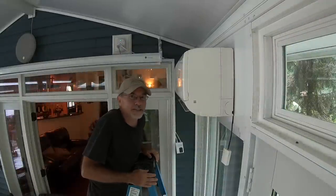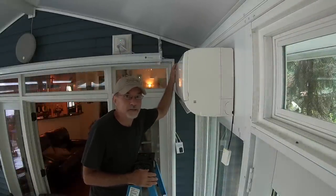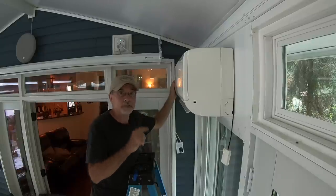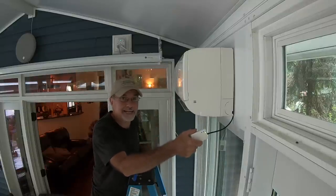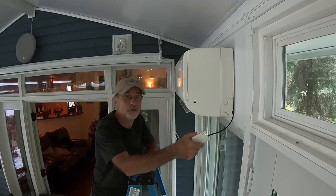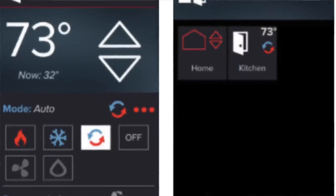Once your cover is securely installed, go ahead and turn on the main power to the unit first at the circuit breaker, then turn it on in the room via your remote control. After you do that, you should see a flashing blue light, a steady green light, and a flashing blue light. The flashing blue light should flash four times indicating it is ready to connect to Bluetooth. Next, download the Kumo Cloud app from your app store, whether you have Android or iPhone.